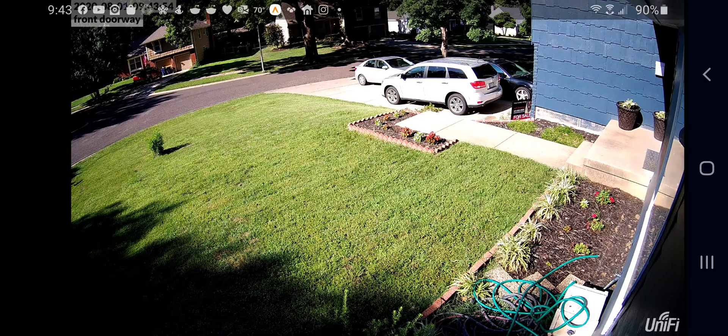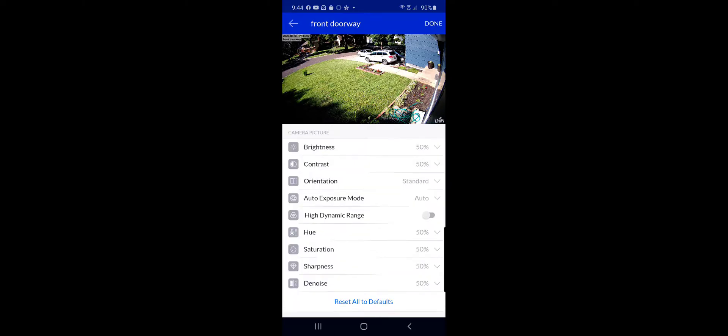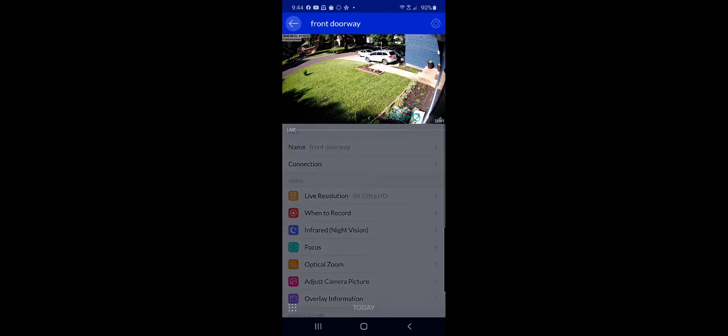What I'm going to do is rotate my screen real quick. That way it brings up that option. I want to go to Adjust Camera Picture, turn on the high dynamic range, which will bring in more detail between the light and the dark. And let's go ahead and hit Done.